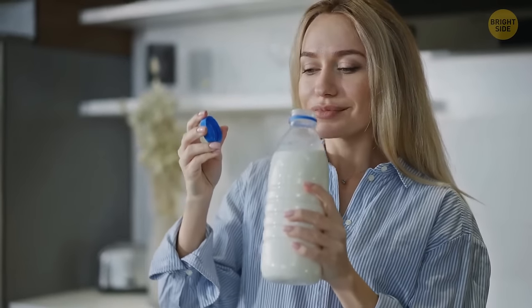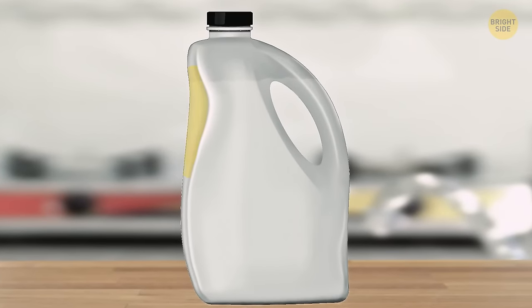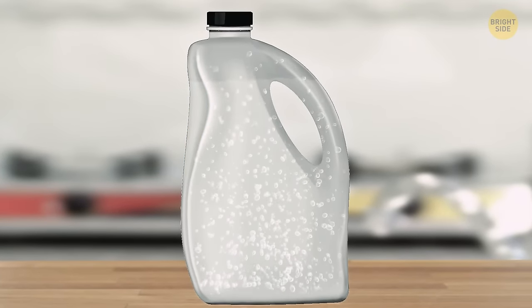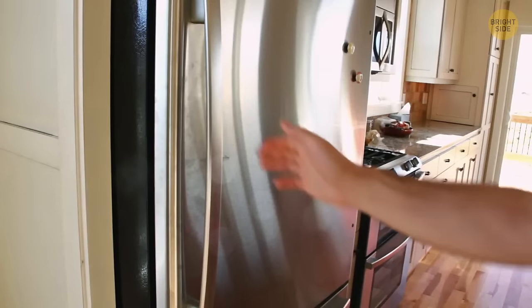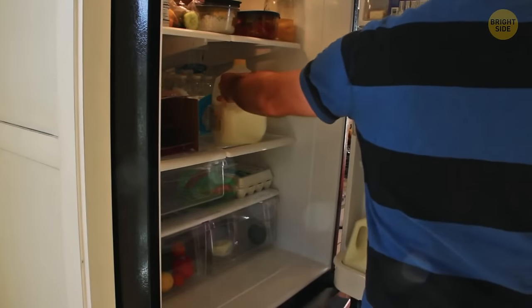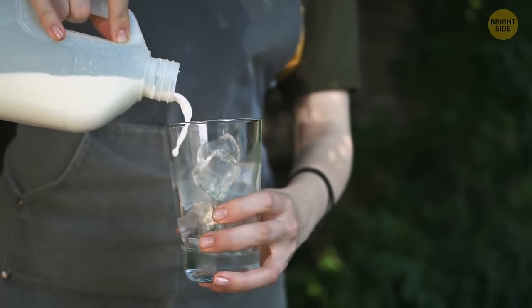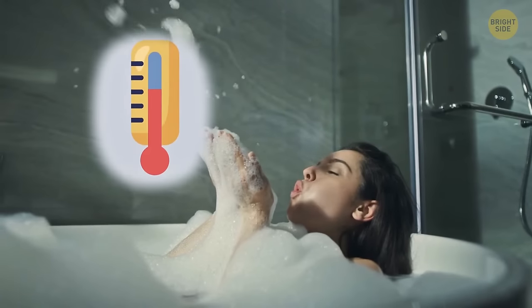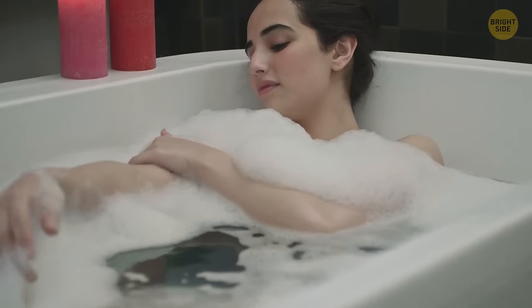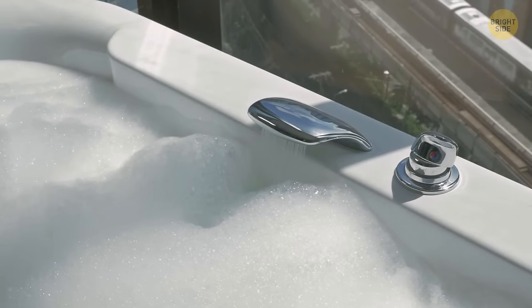Spoiled milk emits gases, and a classic plastic milk jug has a concave shape on one side. When the gases expand inside the jug, it expands too, and the concave shape curves out. Also, if you want to save some milk and freeze it, the jug will expand when the milk gets solid. Bath foam isn't only for fun or a nice smell — it also helps regulate the temperature. The bubbles keep the water hot so you can enjoy a bath a bit longer, though it works for acrylic bathtubs only, as metal ones lose heat fast either way.